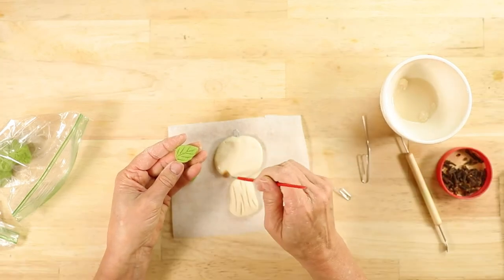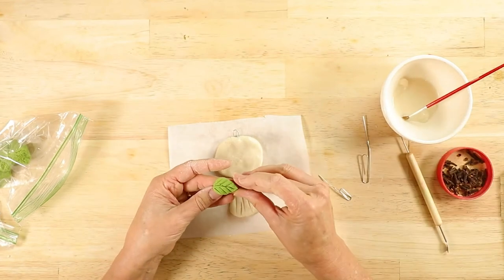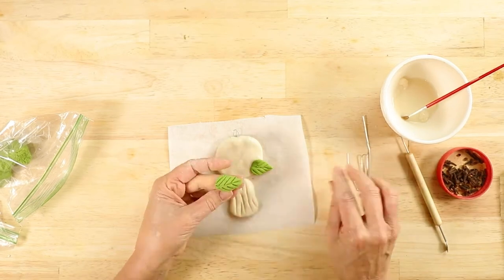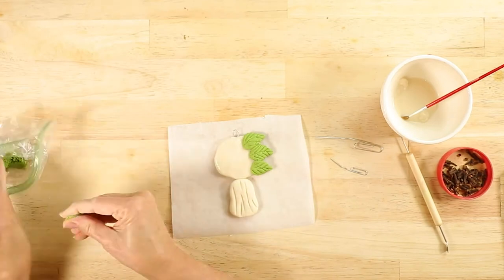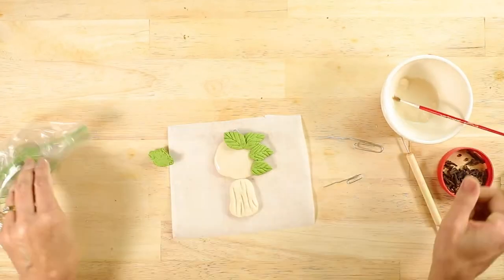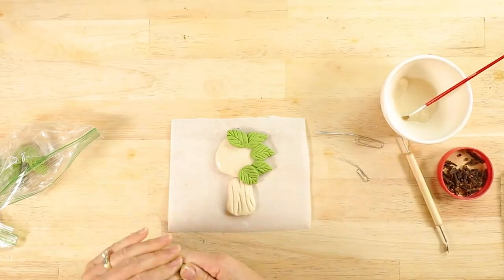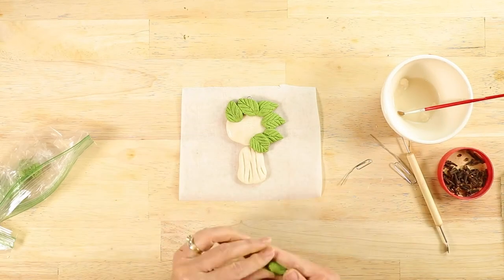Next, put some paste on the top portion of the tree and gently place the leaves down. It's easier to place the leaves around the outside first and then place some leaves into the middle.